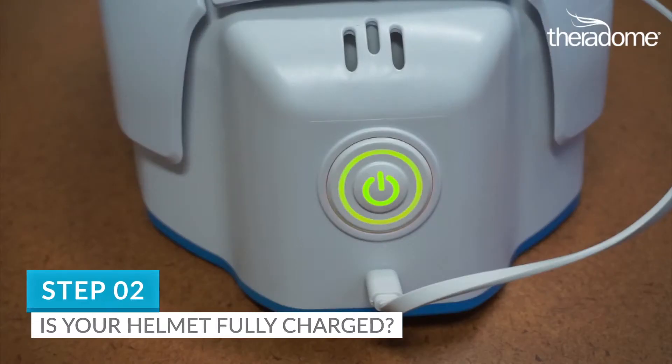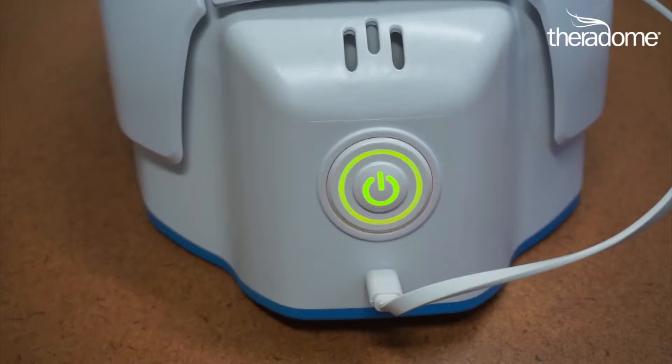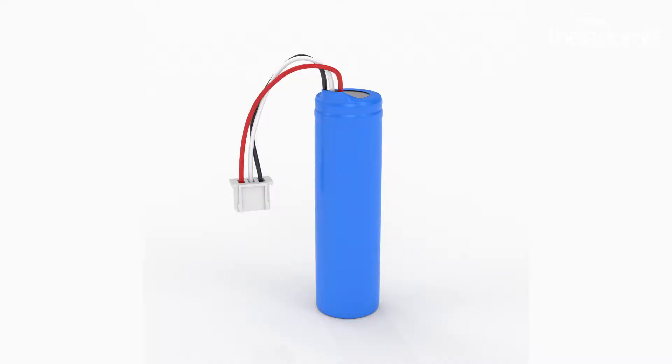Step 2. Is your helmet fully charged? Let's review two scenarios and find out. If your helmet appears to be fully charged with the solid green light on the rear power switch, but you're still getting a battery low message, you'll need a new battery. Contact information is at the end of this video.